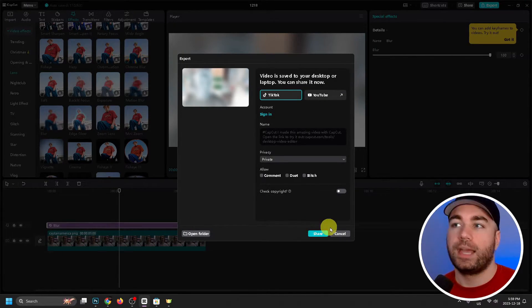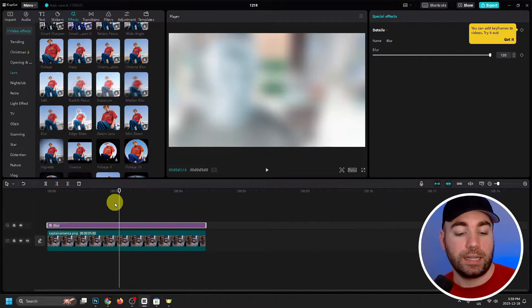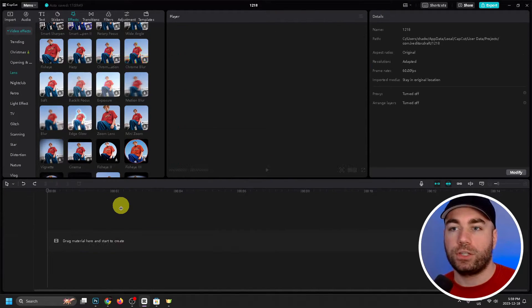Press Export and once this is finished we can back out. Now we're going to press Ctrl+Z to undo what we've done until we're back at the original.